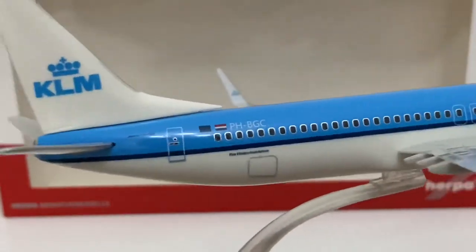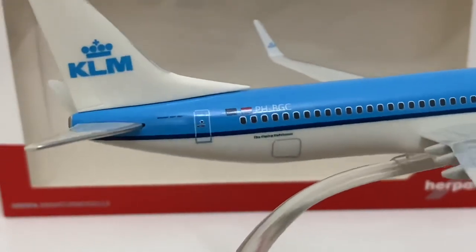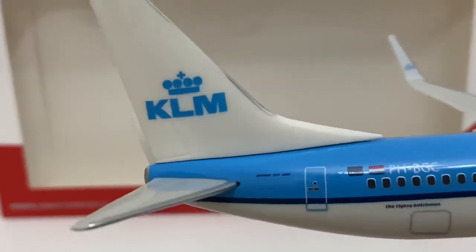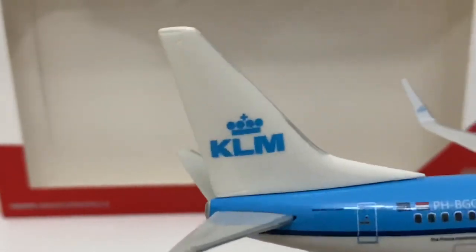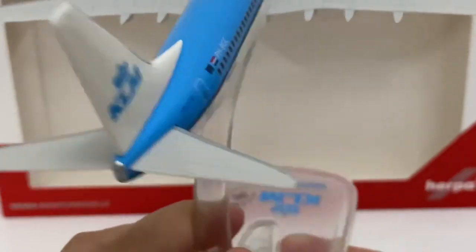We've also got the Flying Dutchman right there. We've got the cargo compartments — the front and the back. It says it's a Boeing 737-800. The vertical stabilizer has the KLM logo, we've got the APU exhaust, and there's some nice detail on the horizontal stabilizer as well.